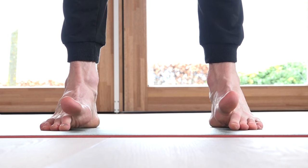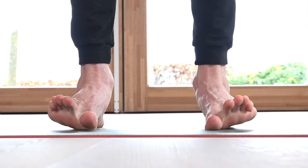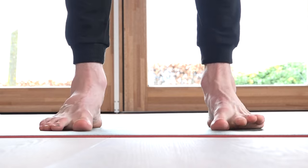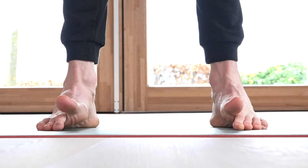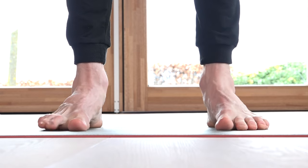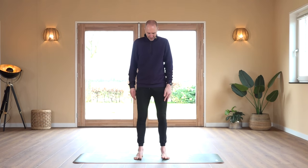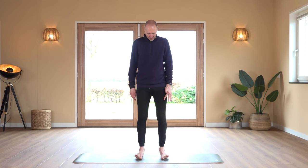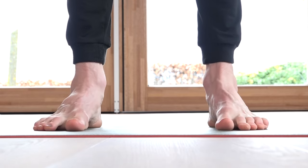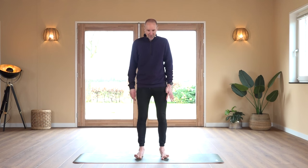Weight in your foot — lift up the big toe, place it down, lift up the small toes, place it down. We go through 40 repetitions alternating big toe and small toes.